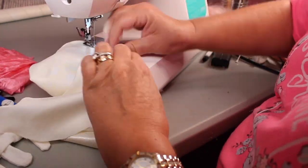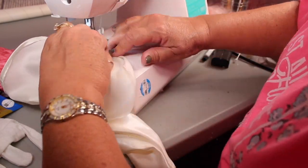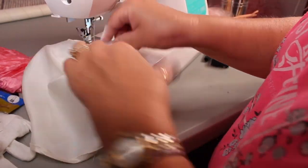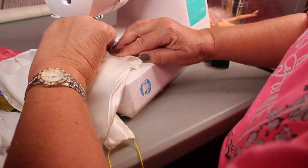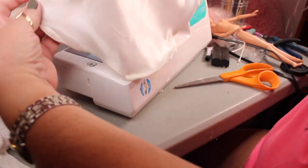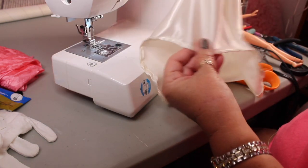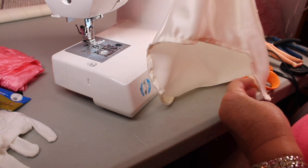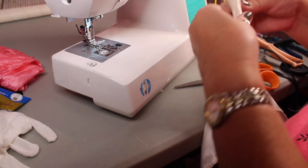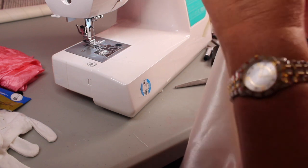Now I'm going to do the thing I hate the most: putting a hem in something that's round. I hate doing this. This one actually started out working pretty good — I went all the way around and then at the very last three inches it started not wanting to fold over correctly. I kept working and working. I don't know why I keep designing things with a round hem. I'm going to end up ironing that out so it will lay better.